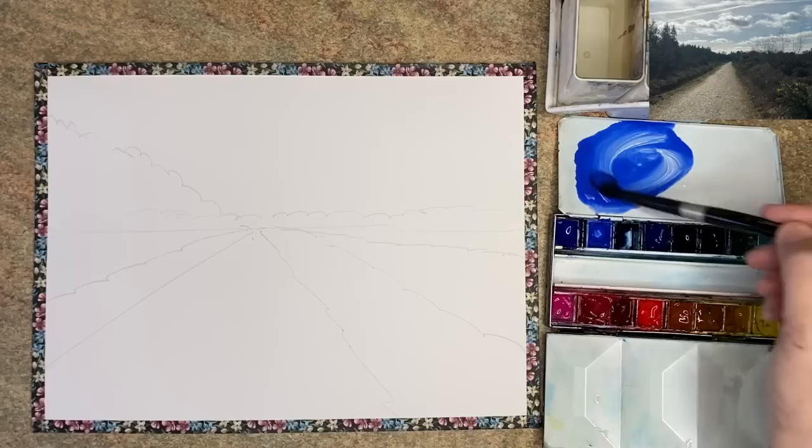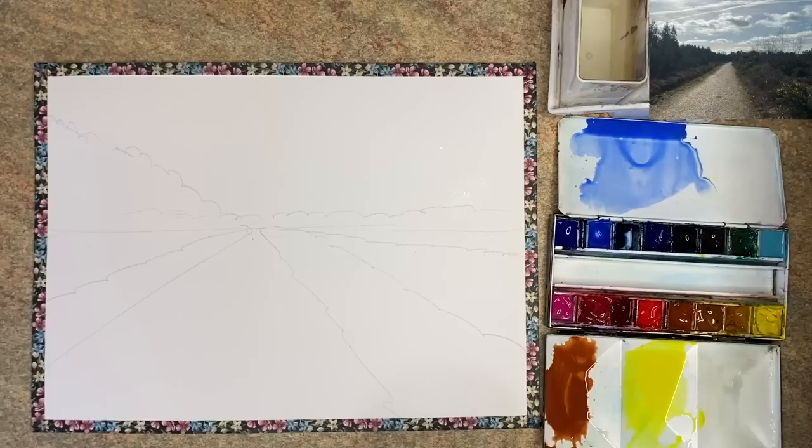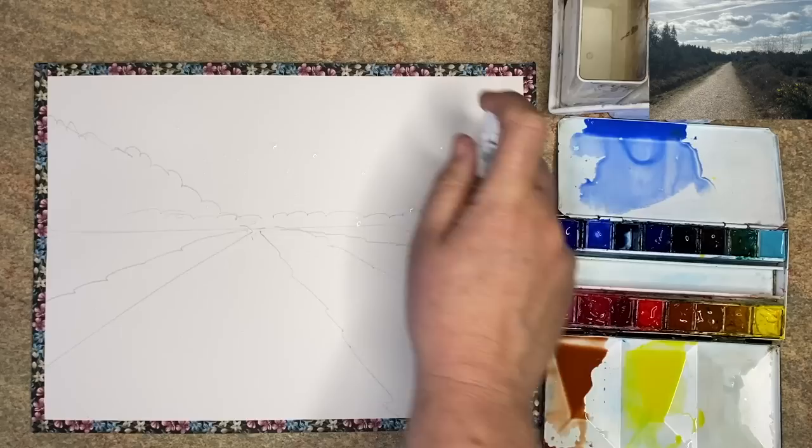I'm using some cobalt blue here, a nice big puddle, and now I am mixing up some cadmium yellow pale, another big puddle. Always make plenty of paint. I'm now mixing up some burnt sienna.